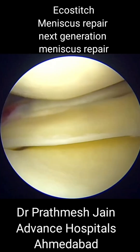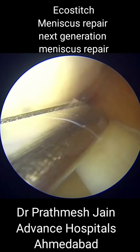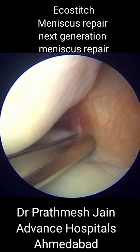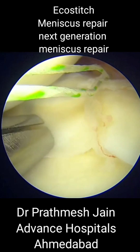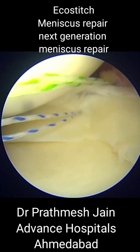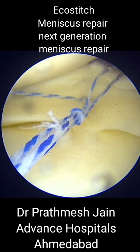Eco stitch is a nice way to repair a bucket handle middle meniscus tear. It's an innovative technology which uses all-inside suture anchors delivered through very small needles. This leads to very small punctures into the meniscus and very good pull strength, so a very strong all-inside meniscus repair can be performed with these suture anchors.